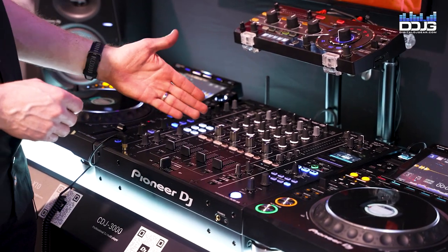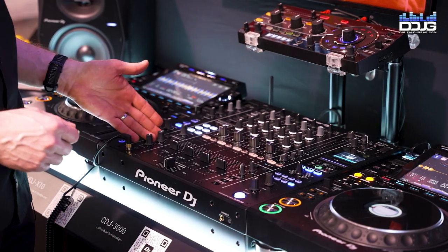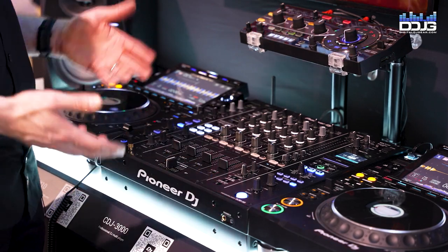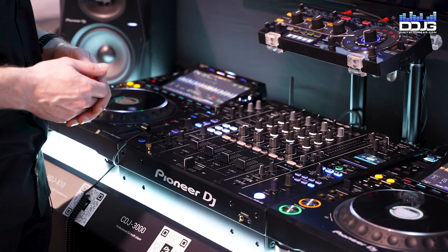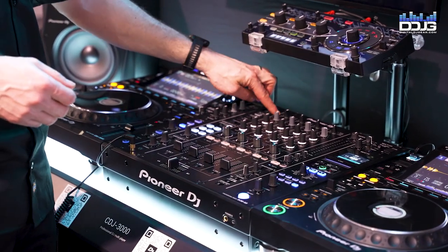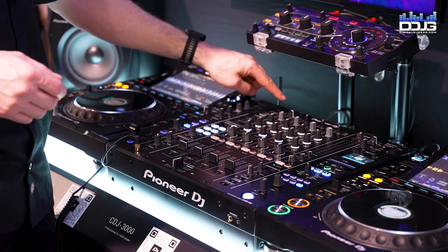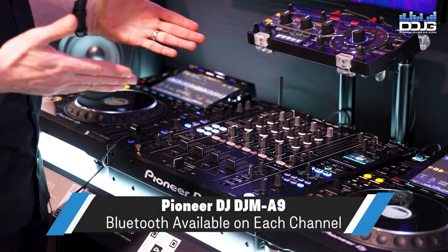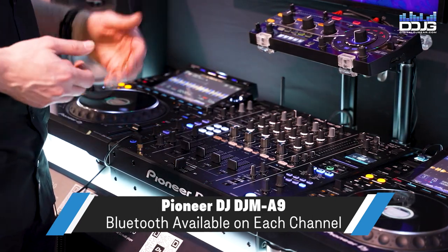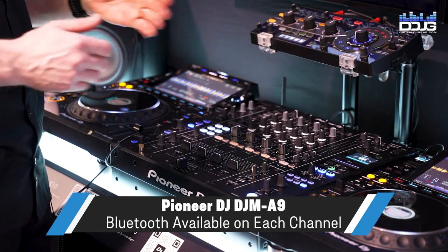As mentioned, for headphone cueing you've got an A and a B bus with separate controls for both — left side is A and the right side is B. There's a connector on the front and on the face so you have separate connections for your two DJs. The channels also have your standard connections for digital, device connection, send and return, and USB, but we've also introduced a Bluetooth input so a DJ who's taking a request or wants to fill something in can connect a mobile device and have Bluetooth control for any channel they assign it to.